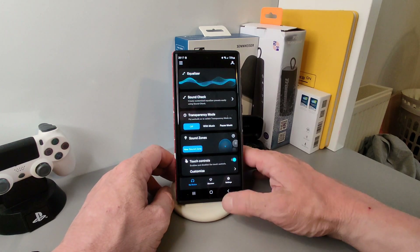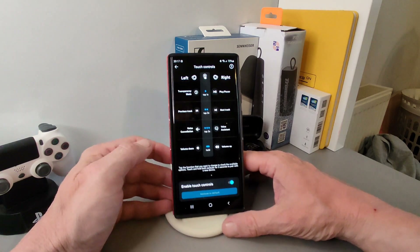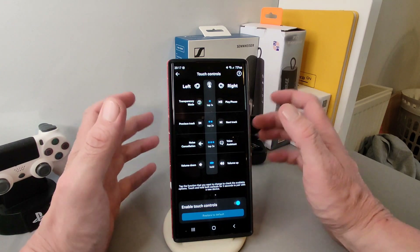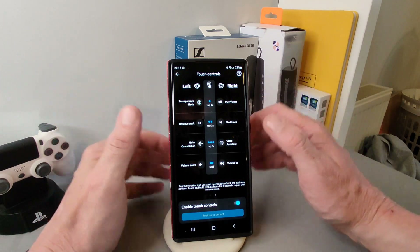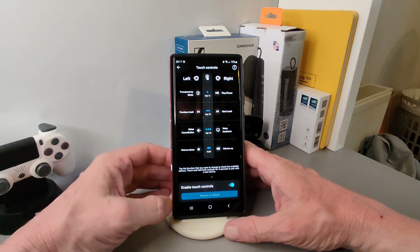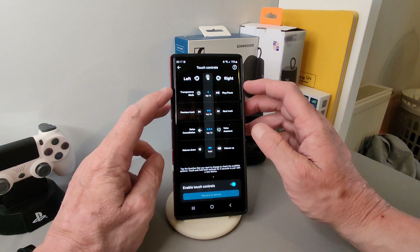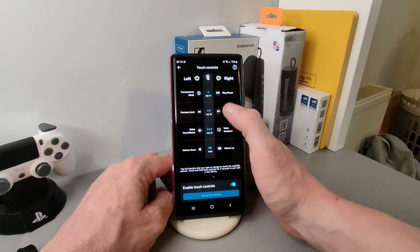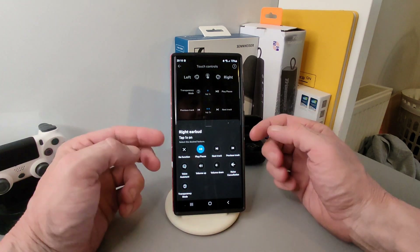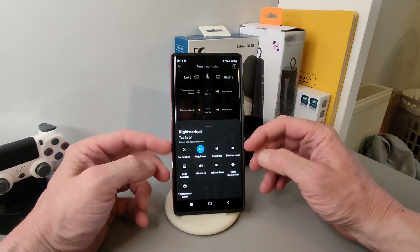Now touch controls. Like previous Sennheiser earbuds, these have a really good app. You can see what each tap does and edit them — volume down, volume up, noise cancel, previous track — and you can change each one to whatever you prefer, which is excellent.